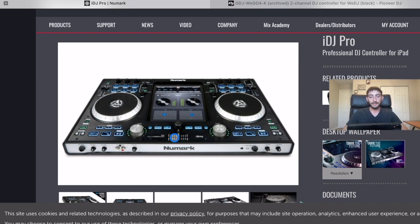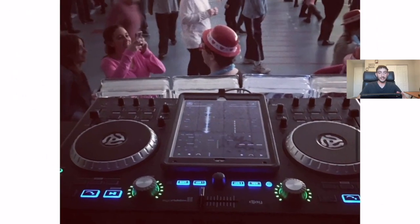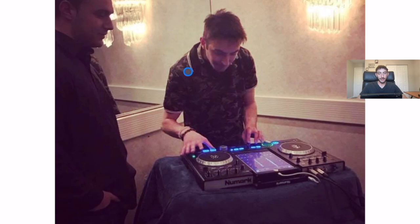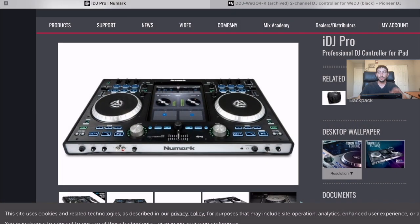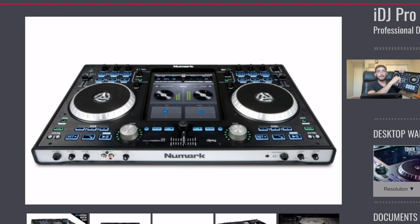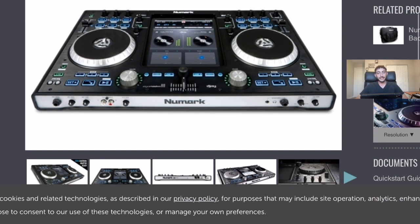I did some of my first DJ gigs with it — a Sweet 16 at a school gym and my mom's friend's party. I was using this controller and I loved it. The weird thing about it was instead of the volume faders we're used to — that you can mix or slam up and down easily — this had some weird big rotary dials, kind of like on a stereo system, and you would dial in the volume. It was kind of weird to use, but overall that was basically the only drawback.